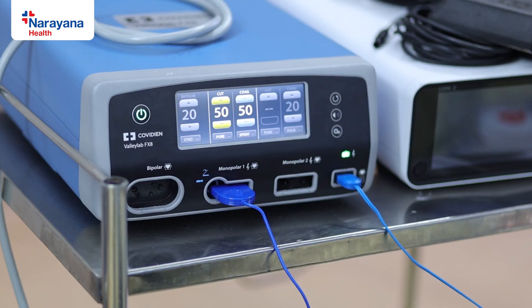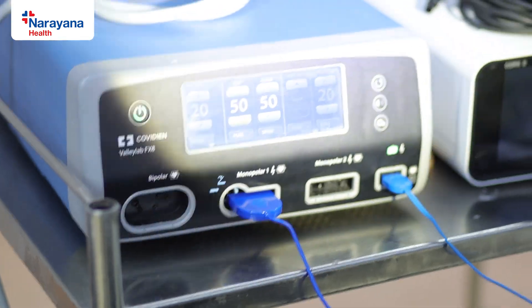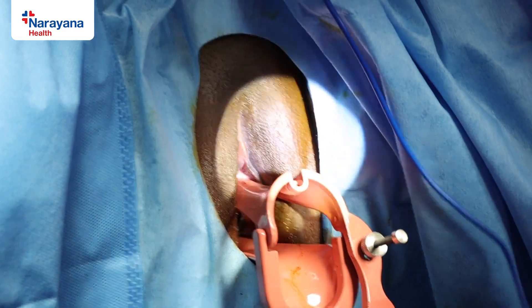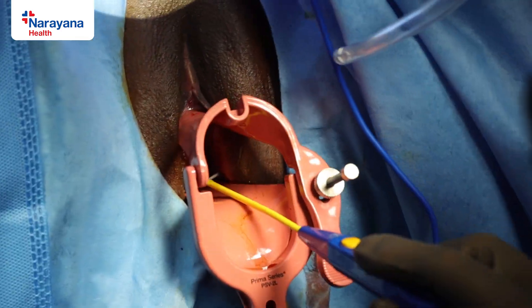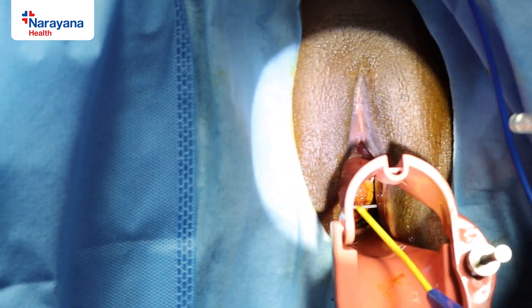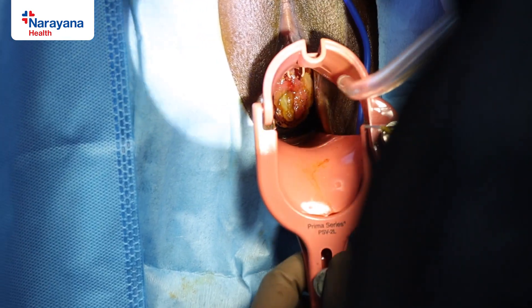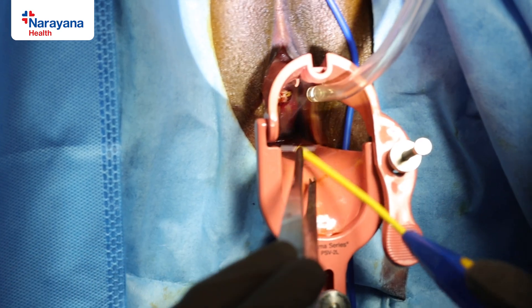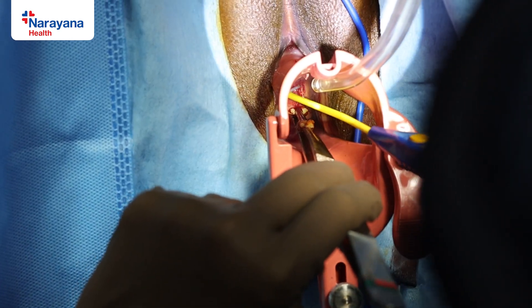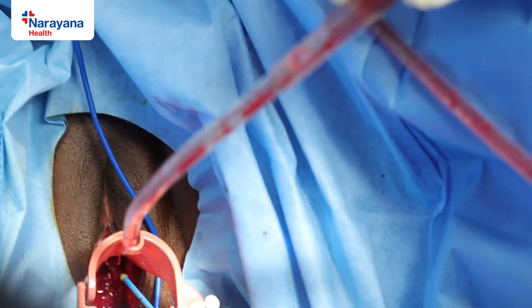The settings are important: we use 50 cutting and 50 coagulation — coag is always spray mode and cut is pure cut. There are two ways of doing LEEP excision: anterior to posterior, or right to left. In this case, since the lesion is a little large, we do it from anterior to posterior. The cut has to be fast and quick, with somebody continuously suctioning and retracting the wall. The entire area must be excised; there can be bleeders.